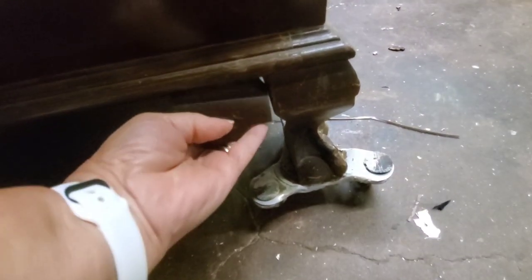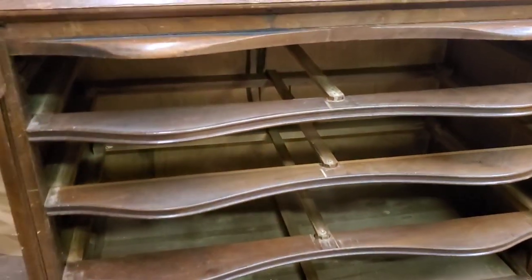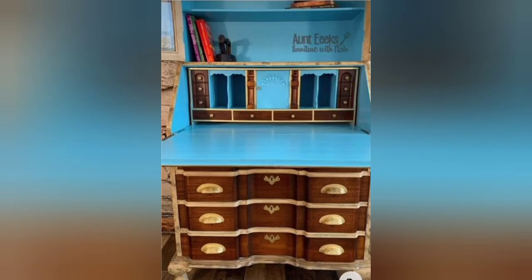We're going to start by making these repairs. First I had to figure out where those pieces went, so that was relatively easy. I took all the drawers out of the piece to make it lighter, and fortunately someone had already had them labeled.